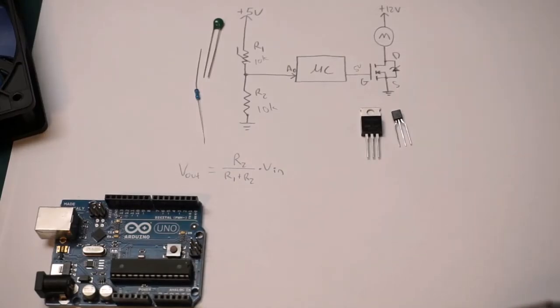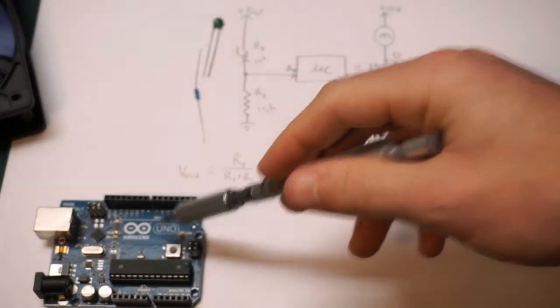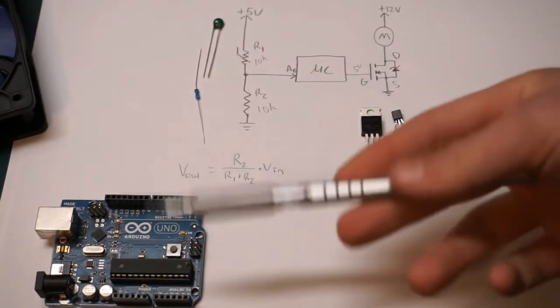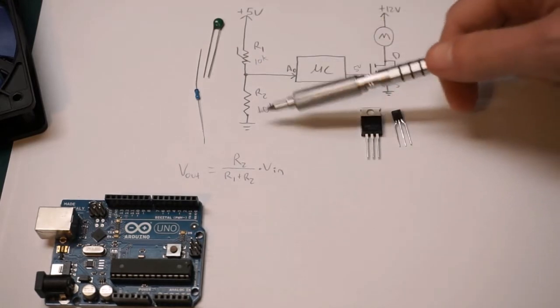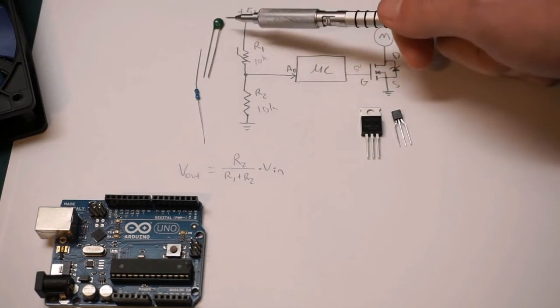Just real quick, I just want to show you guys how we're going to set this up. We're going to be using an Arduino Uno for this. You can use just about any Arduino board — they all work, they all have pulse width modulation, they all have analog input, so it doesn't really matter. Essentially what we have here is just a simple voltage divider network, and I'm using a 10K thermistor.